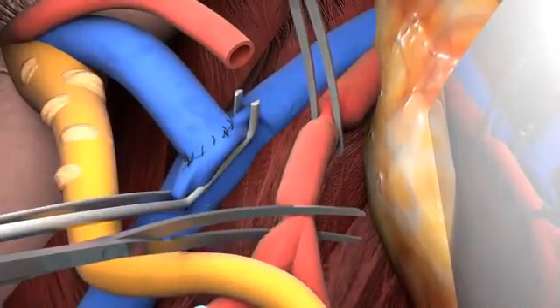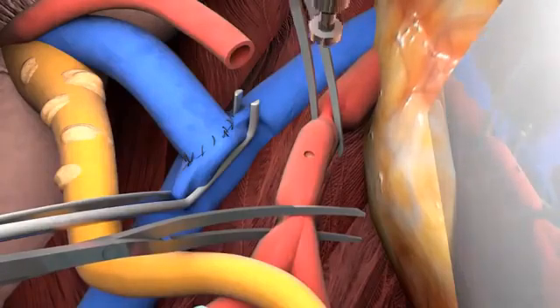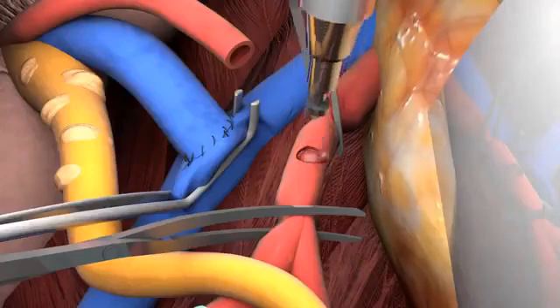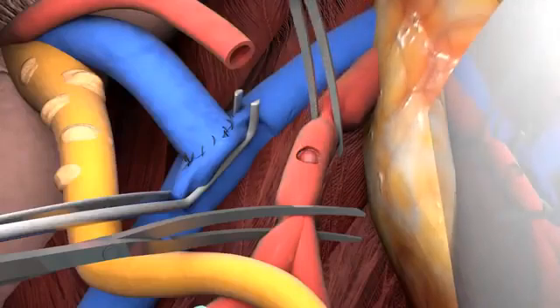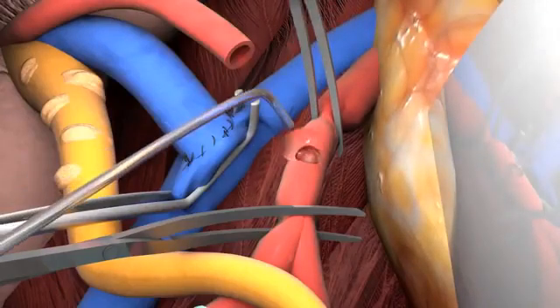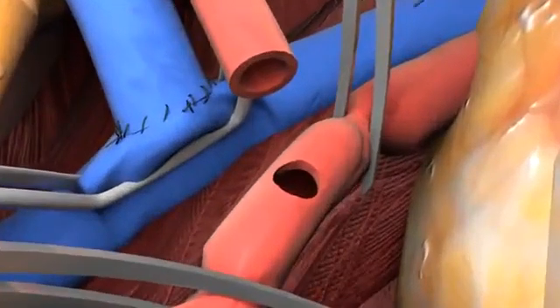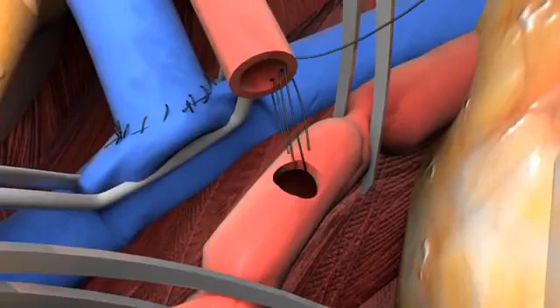Next, the iliac arteries are clamped. The artery, preferably the common iliac, is incised and the opening is enlarged using a 4 mm aortic punch. The artery is cleaned with heparin solution. The arterial anastomosis is now performed using a parachuted 6-0 unabsorbable running suture.